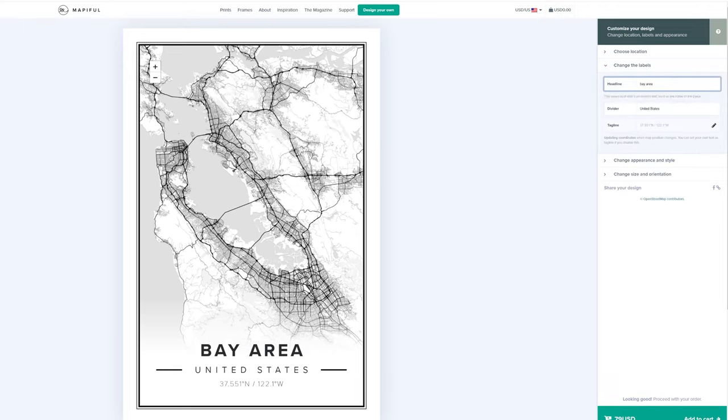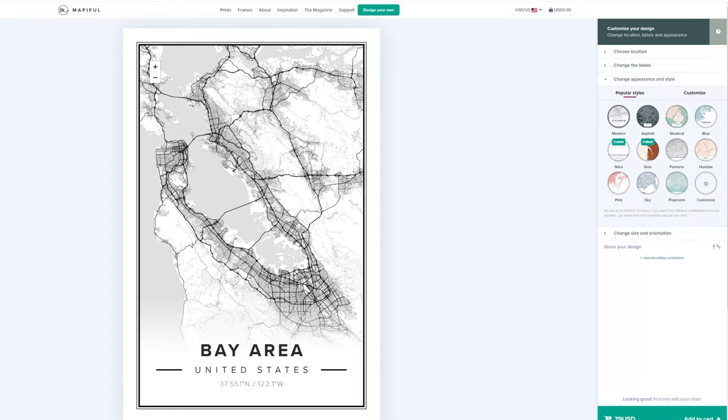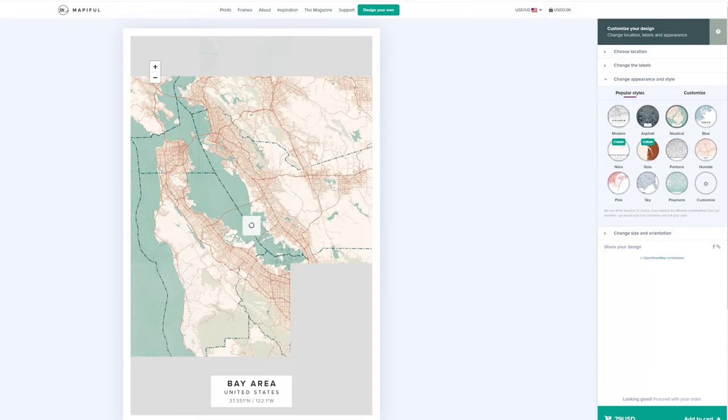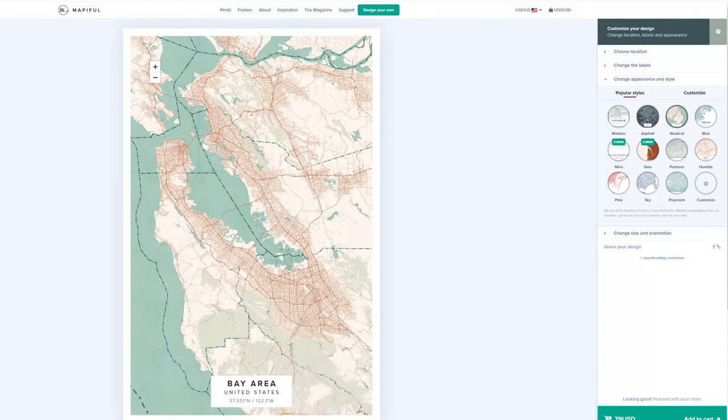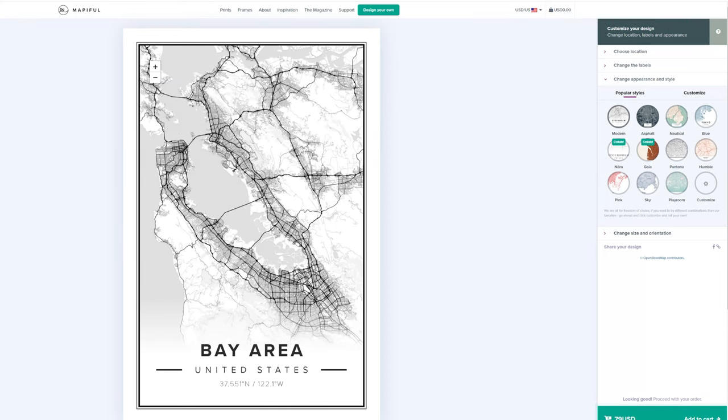You can change the headline — I picked 'The Bay Area.' You can also move the longitude and latitude, but I'm going to keep it because I like the detail of that. Going further, you can pick different styles: Modern, Asphalt — this is how it looks like — and there are just other choices you could have. But for me, I really like the look of how Modern looks, so I'm going to go back here.